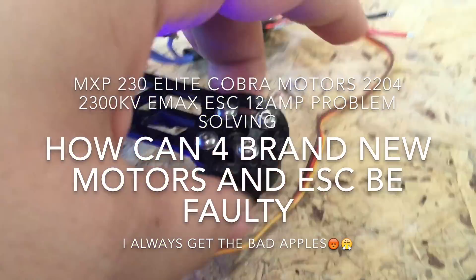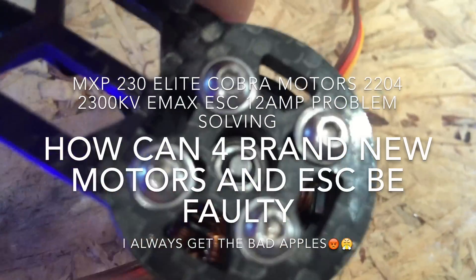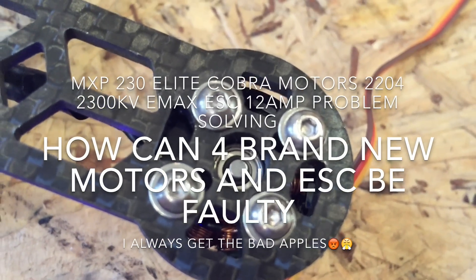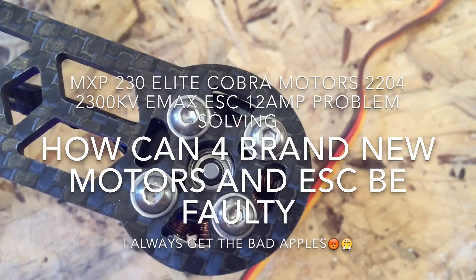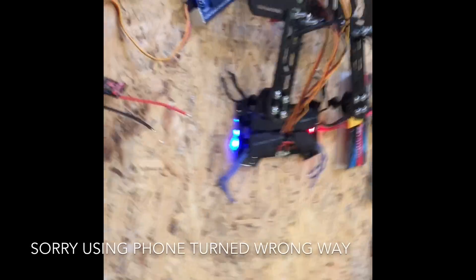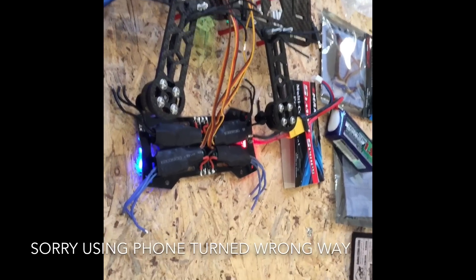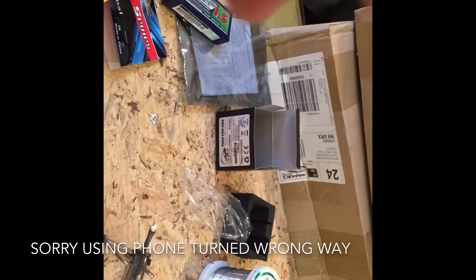The bearing seems okay. I can't tell if it's actually the magnets causing something. To eliminate any doubt over that particular motor, I've got a brand new one that I bought — luckily one as a spare.